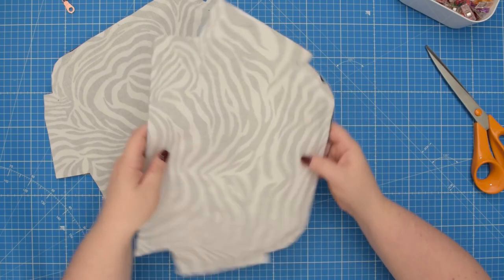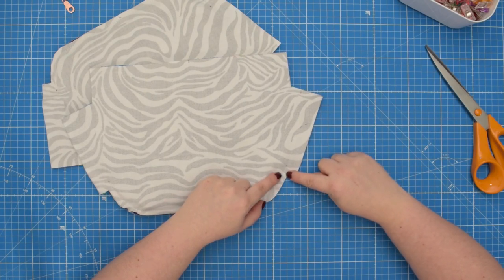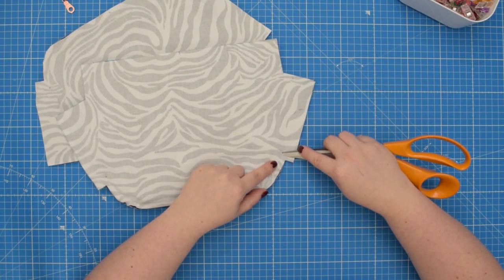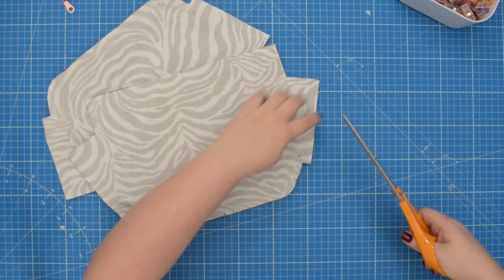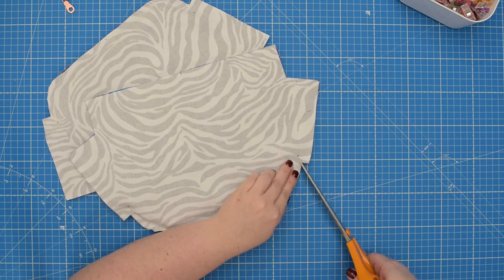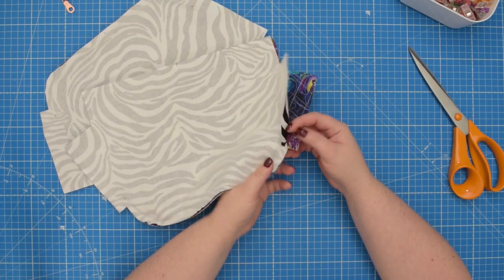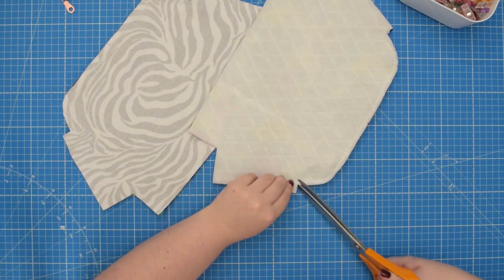Then take your scissors and snip the fabric from the inner corner, going towards the end of your stitching line where the dot is. You're going to cut the fabric going towards the end of the stitch, both on the external and lining fabric. Make sure you don't cut through the stitching — snip as close as you can, stopping about 2 mm from the end of your stitch. Don't cut the zipper, you're only cutting fabric. Do that on both sides.